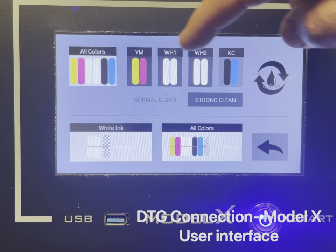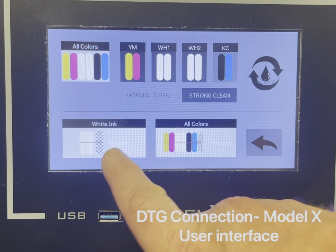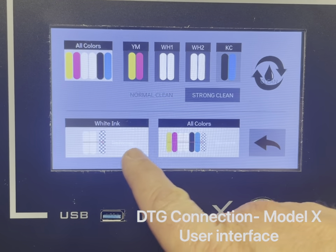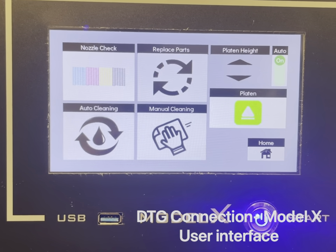Back on the home screen, once you're in the maintenance menu and access auto cleaning, not only can you clean the print heads but you can also load cleaning solution or ink back into your printer if necessary. That is a general overview of the various screens on the Model X.